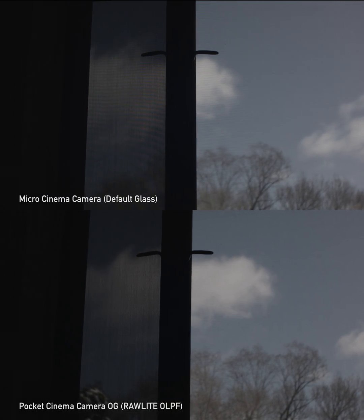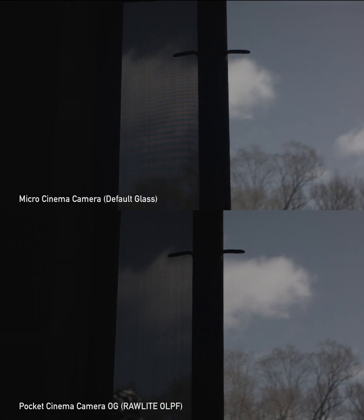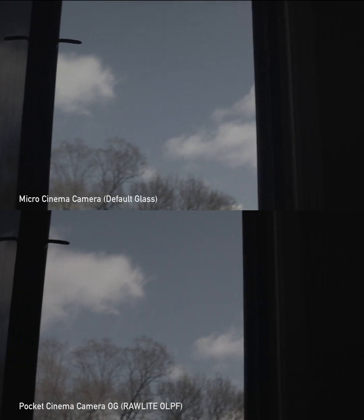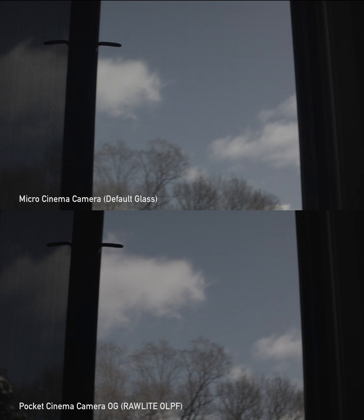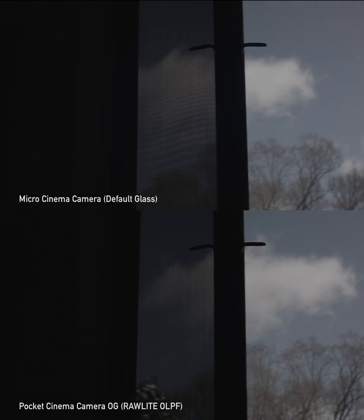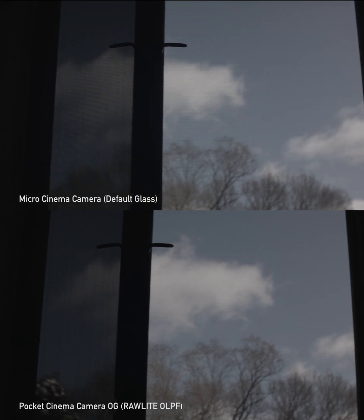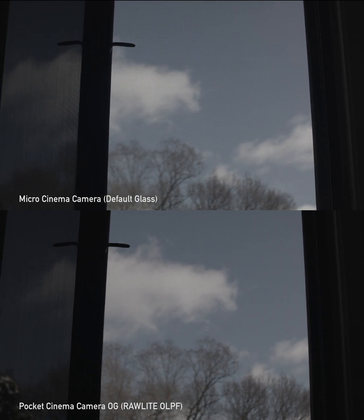I'm using the exact same settings — 400 ISO, shooting at f/2.8 on both lenses, same white balance — and the moiré is way worse on the Micro.